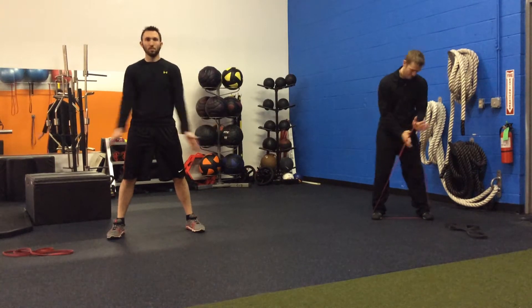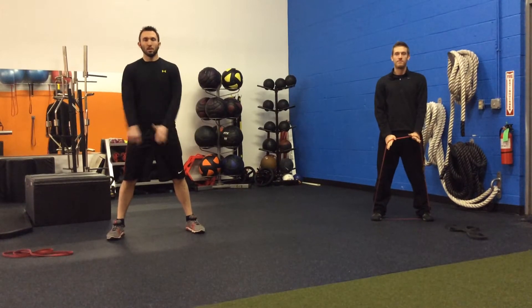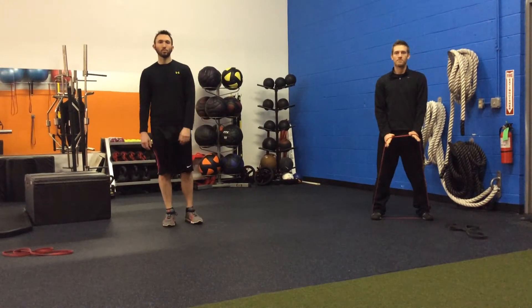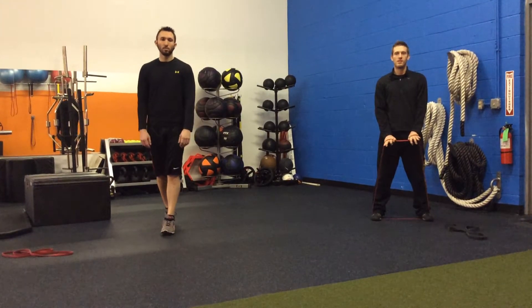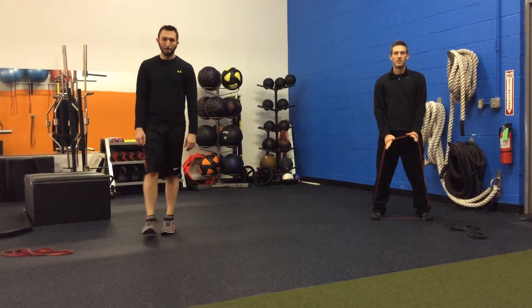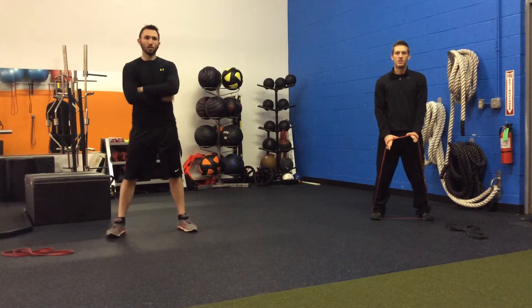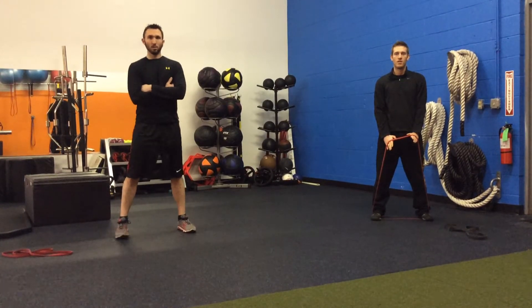Here's the phase two band workout. We're going to do three separate rounds. Round one is a set of three exercises, round two and round three are each different sets of exercises. Brian's going to be demonstrating the regressions and Nate's going to be doing the progressions. Brian's on the left and Nate's on the right.